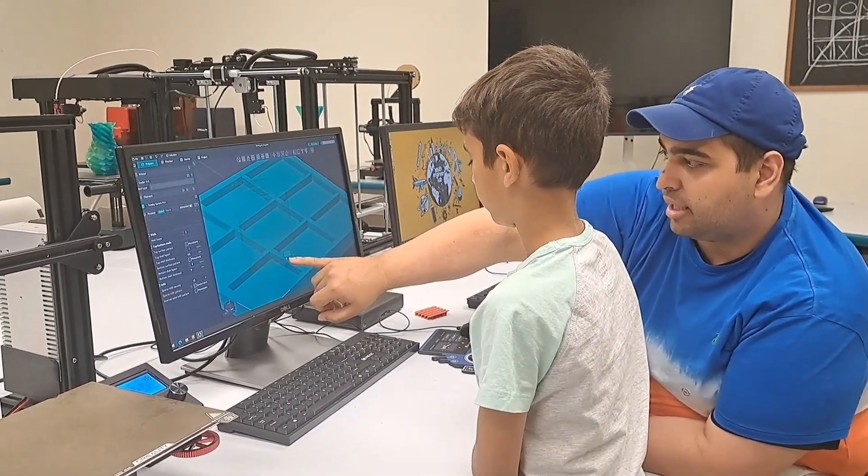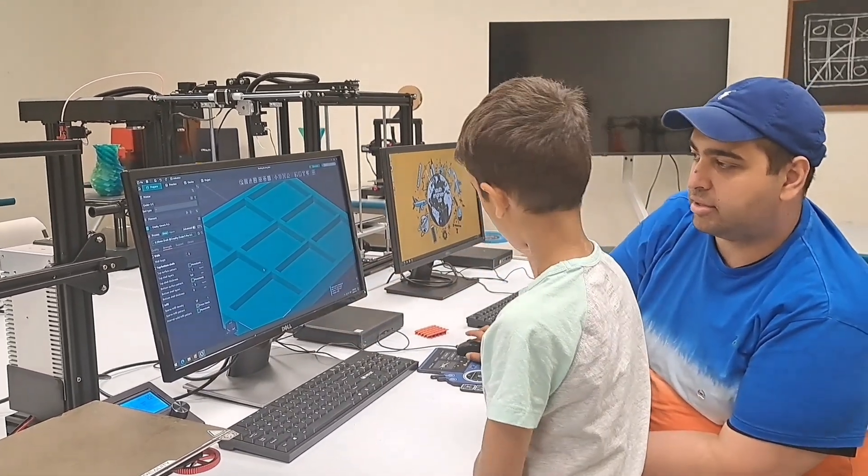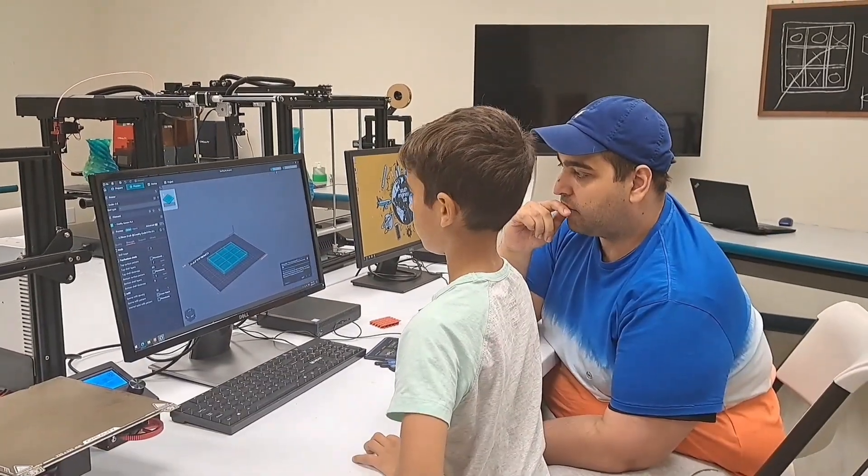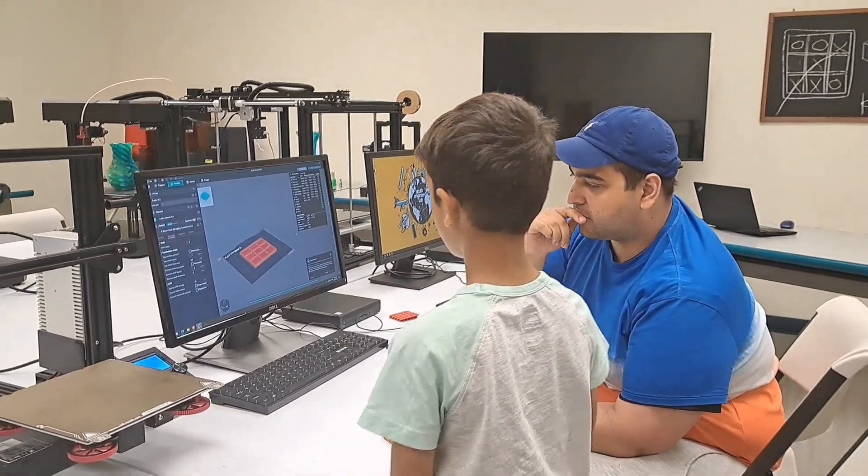Just need to start with this. That's all good. Zoom out. Yeah, it's very good. Okay, zoom out. And that's what it's going to look like.